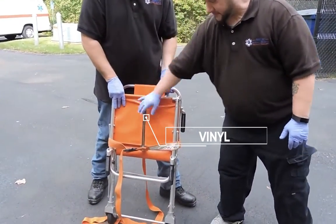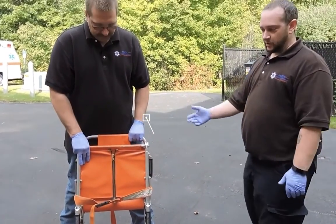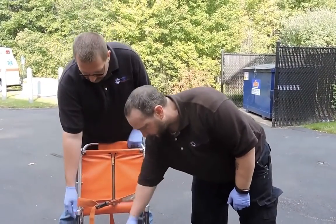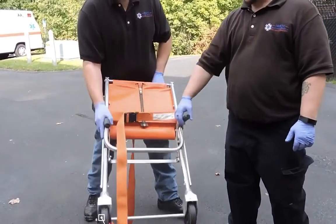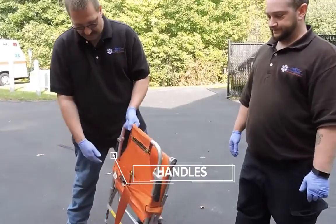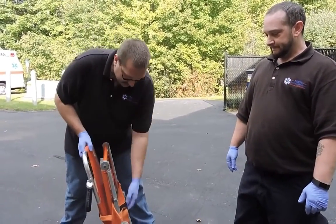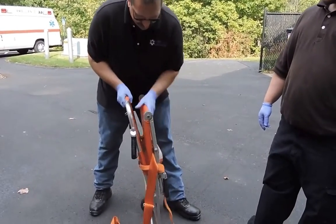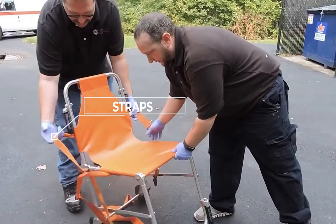It's got vinyl, so it's easy to clean and OSHA compliant, meaning we're able to decontaminate it since we're going to use this multiple times. We have our five-inch wheels for rolling the patient, and we have handles which extend — ones at the top and ones at the feet.